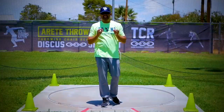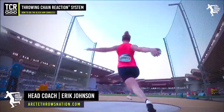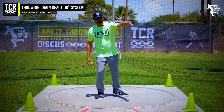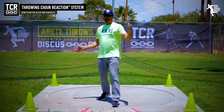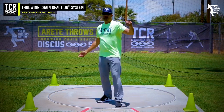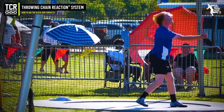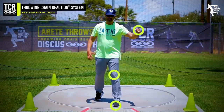In today's video, we're going to talk about the block arm in the discus. One of the key things to understand is the position of the block arm. There are different schools of thought — some people talk about how the block arm opens and where it's supposed to work. Does it come all the way through like this, or does it come here and drive through? What we advocate and teach in the throwing chain reaction system is that the block arm is going to abruptly stop at a certain point with that block leg.